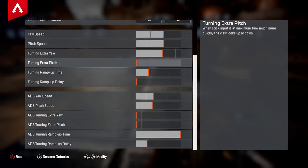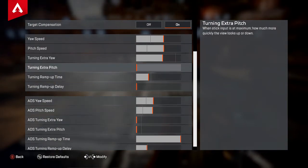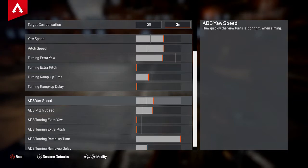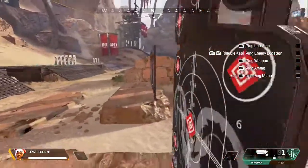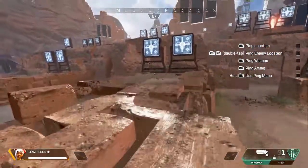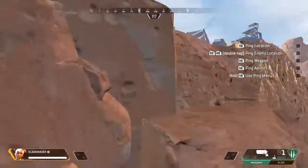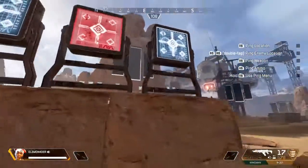So that's my comprehensive guide. I learned that ADS speed is not a fraction of hip-fire speed in this game, unlike Siege — which I believe is a better way to do it. But with everything else it's not the end of the world. I hope you enjoyed this video and I hope you learned something just like I did. There will definitely be Legends guides coming in the near future, so stay tuned for that. Like and subscribe.